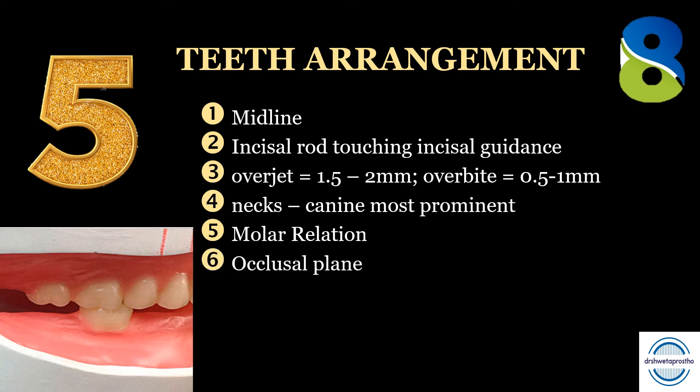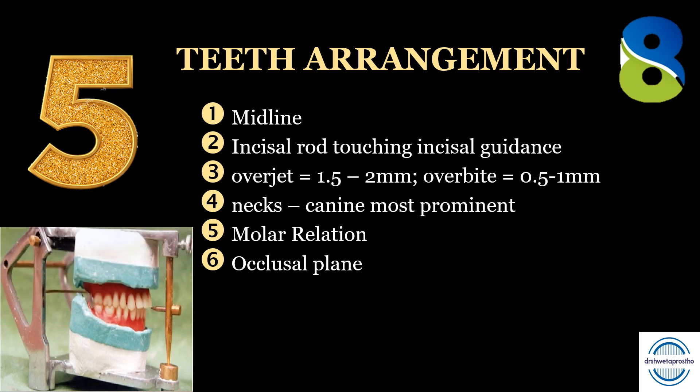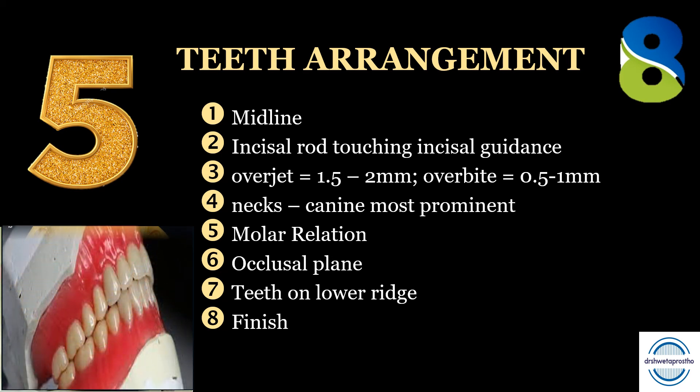Rule six: the occlusal plane. Once you have placed all the teeth, check the occlusal plane using the thread tied during the mounting. Rule seven: teeth on the ridge in the lower arch — check the reference lines drawn during cast marking. Rule eight: the finish. The wax-up should be finished with no bubbles. And for those extra marks, you can do a soft root carving for the maxillary anteriors — that will make it perfect.